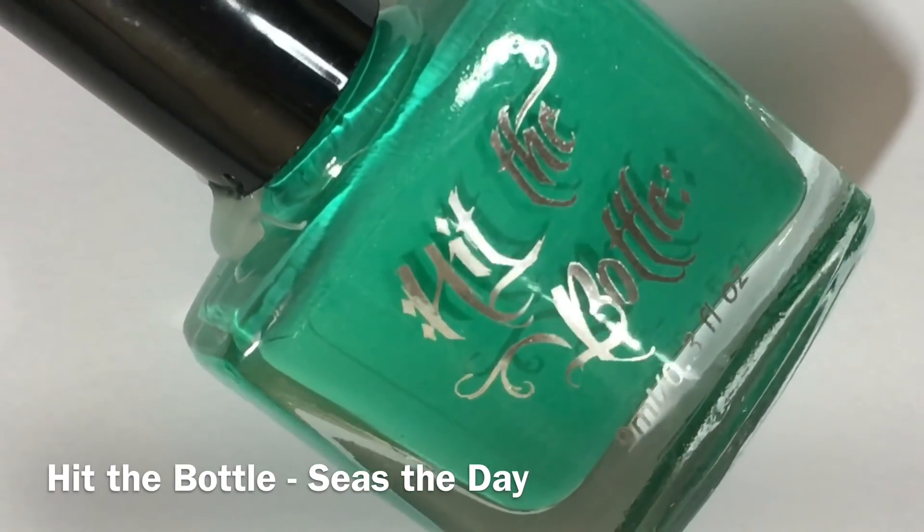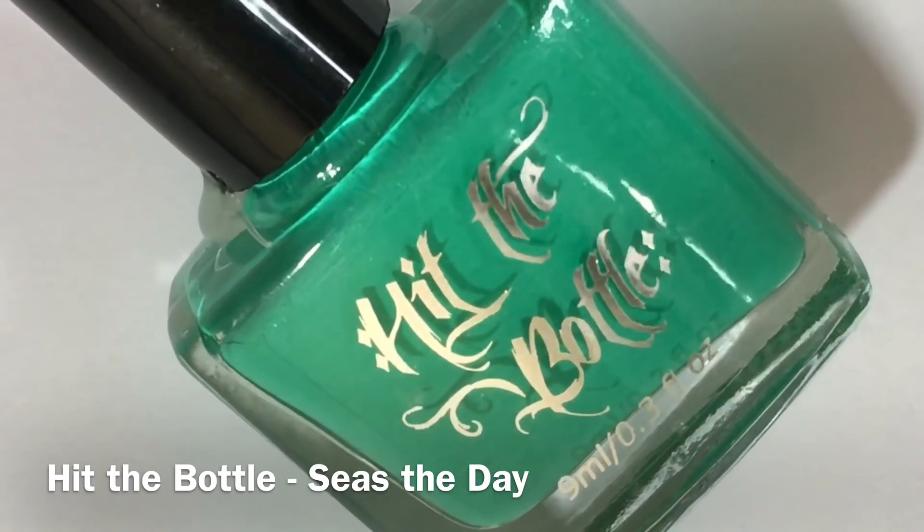Third up we have Seas the Day, which is a bright aqua neon-esque stamping polish.